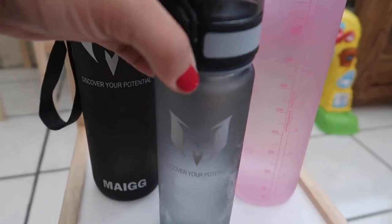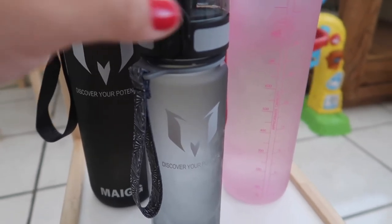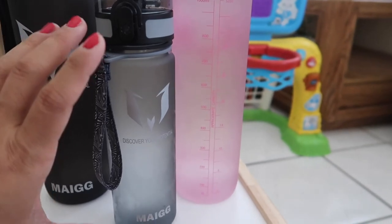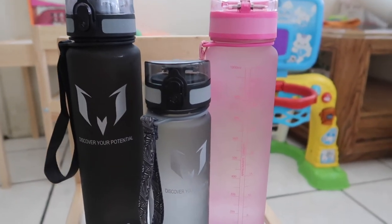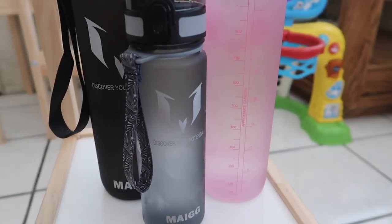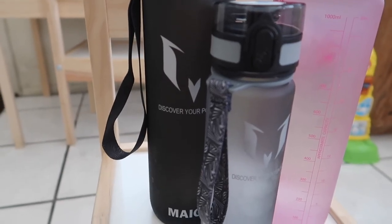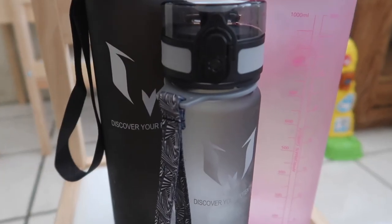We got the 17-ounce for Nathan to bring to school. You can see the difference — it's a lot smaller than the 32-ounce. The 32-ounce is perfect for me and Mike because we take it to the gym. These water bottles are 100% BPA-free and they open up with just one click.